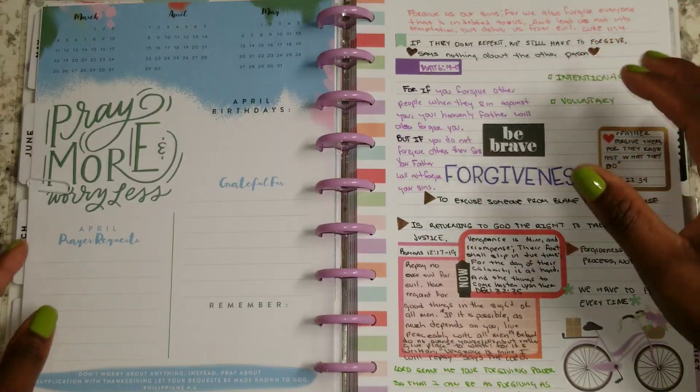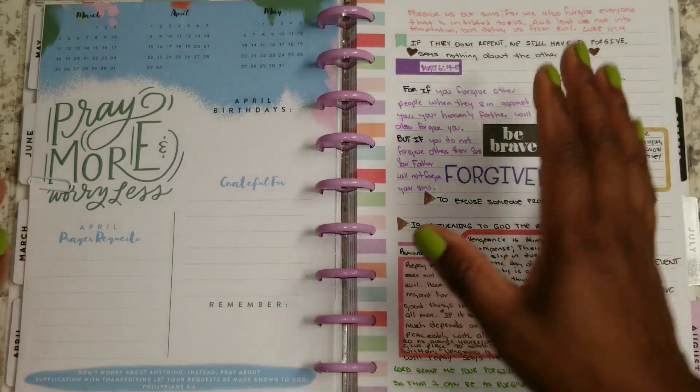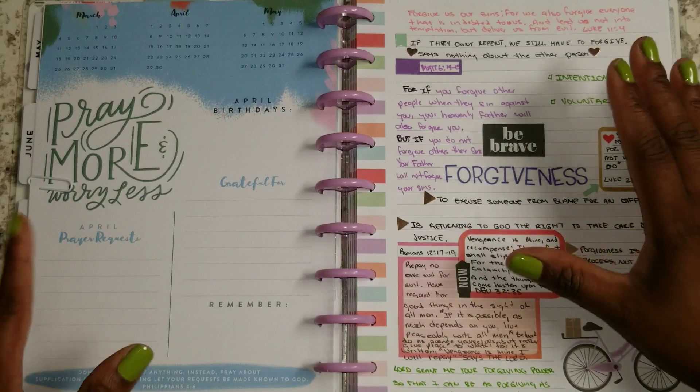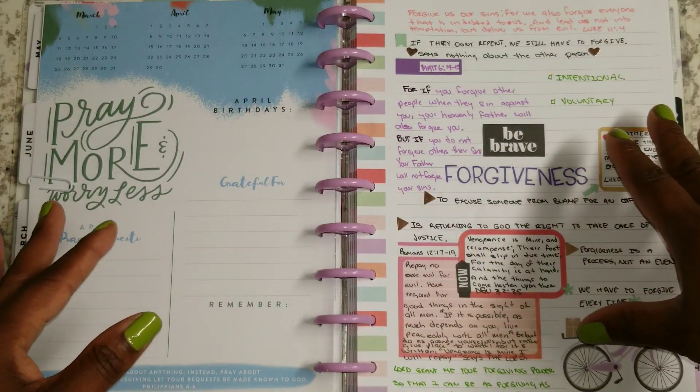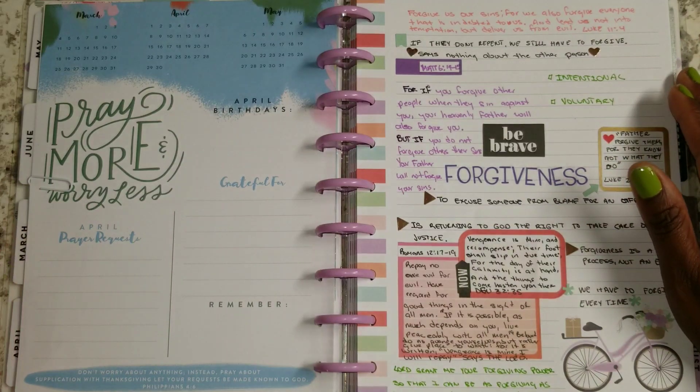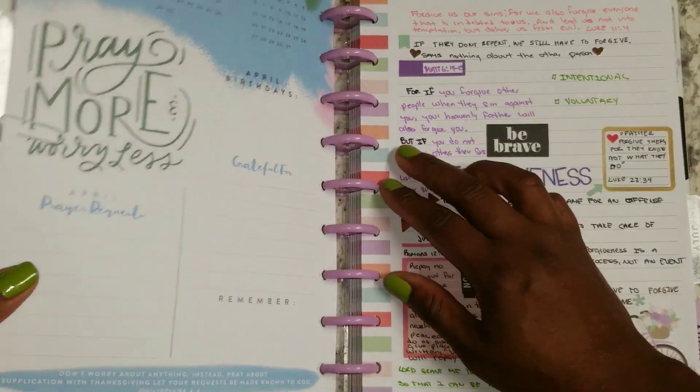Now let's get started. This that you're looking at is actually a hodgepodge planner, meaning it's not one specific thing. There's going to be different sheets or pages of the different planners throughout here.